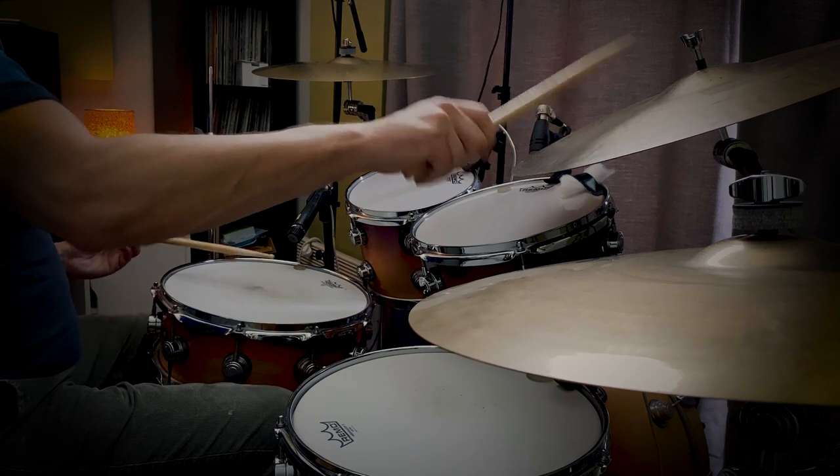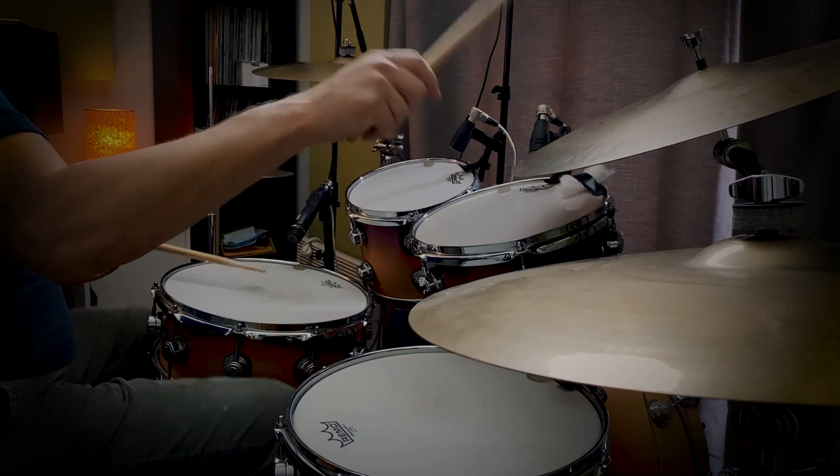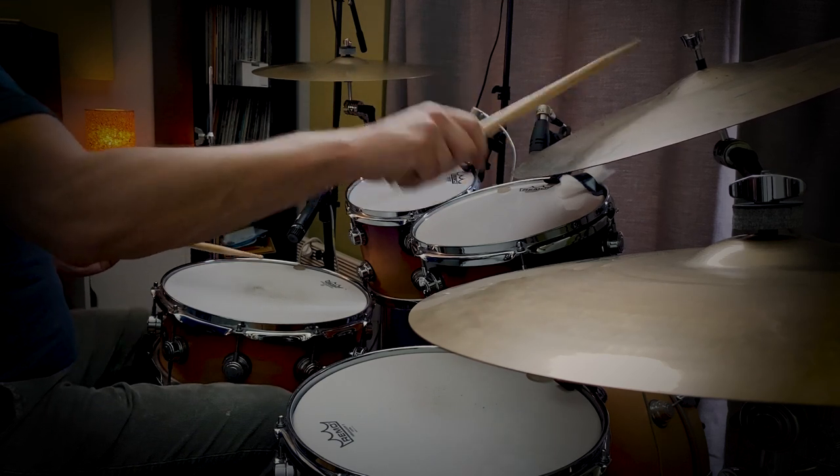The next step in building this groove is to move the right hand over to the ride cymbal. I'm going to play the right hand on the ride cymbal bell and the left hand stays on the snare drum. I'm going to ghost all the notes that are not accented on the snare drum. Then I'm adding a bass drum on beat one of the bar, plus quarter notes on the left foot so you can hear the time against the ride cymbal part.